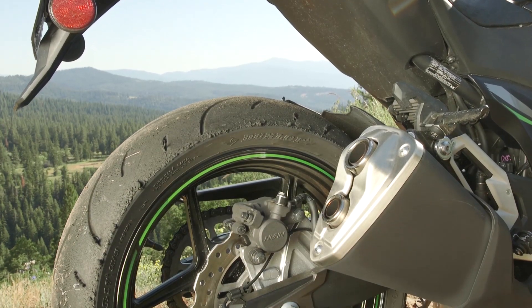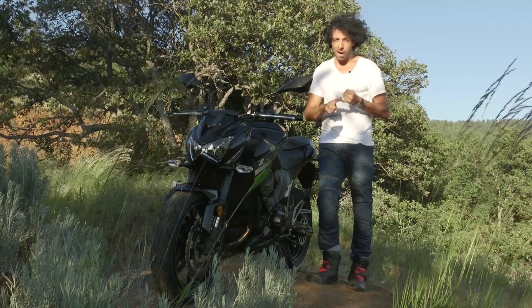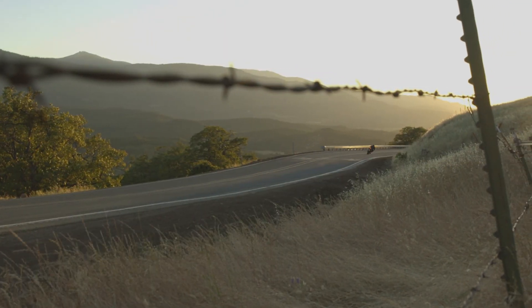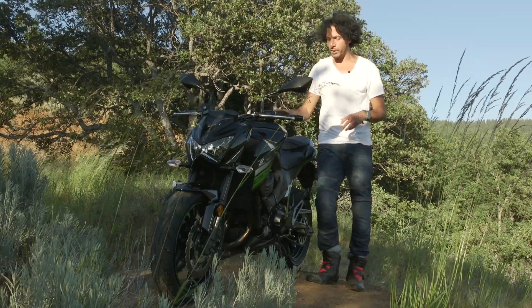You're going to have to ditch those Dunlop Sport Max D214 tires pretty quick, because not only do they wear out fast, but they don't have the best grip. A higher spec quality tire would do wonders for the handling and the outright grip of this motorcycle.